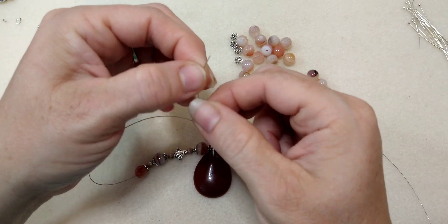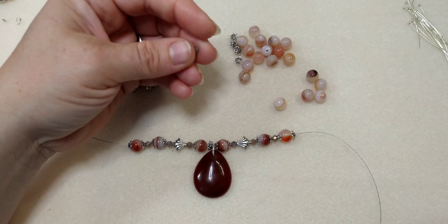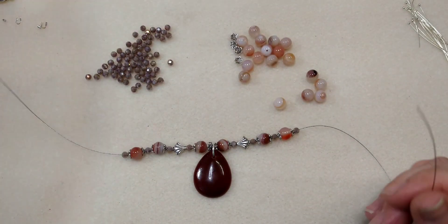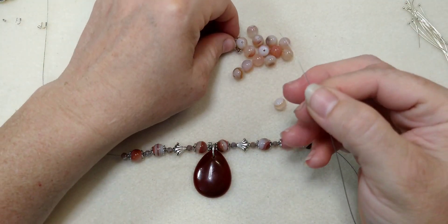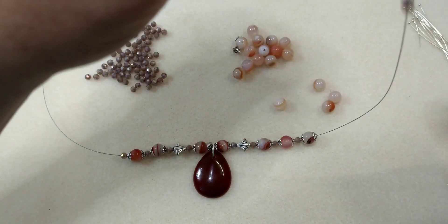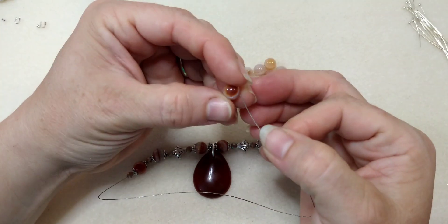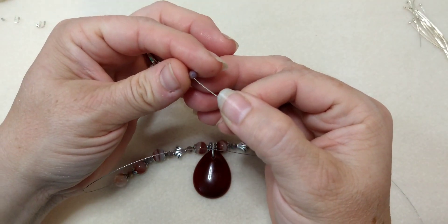I've got enough for one more bead cap on either side, so I'm just going to go ahead and do that - purple bead on each side. I just dropped one right off into the floor, I'll have to chase him down in a little bit. So there's one. Bead cap, sardonyx bead, bead cap, and purple. Then bead cap, sardonyx bead, bead cap, and purple bead.